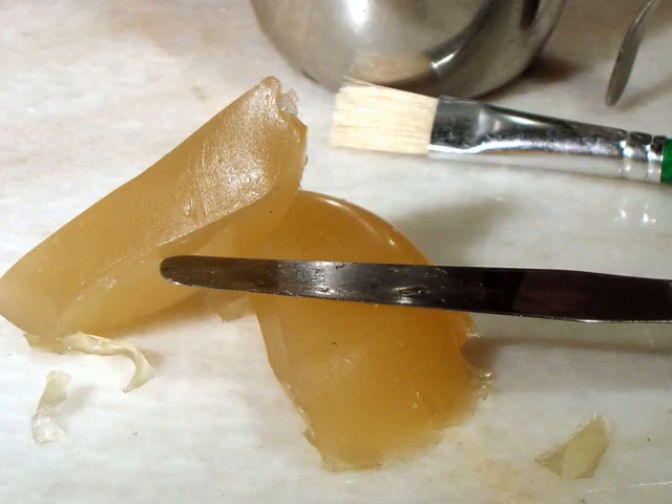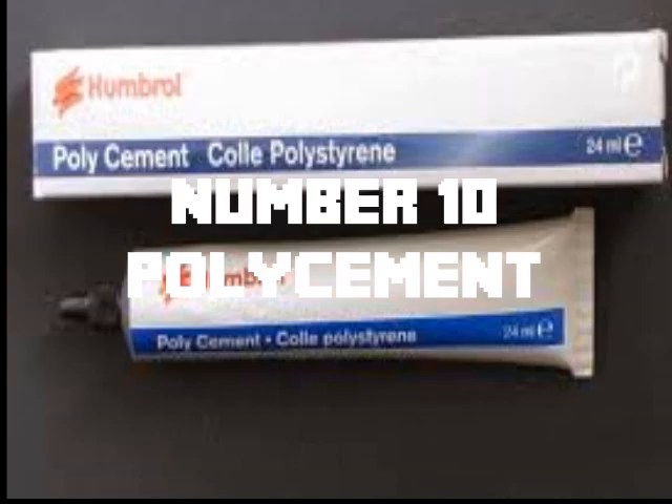These are the top 10 glues to use in the Warhammer 40,000 hobby. Number 10: Poly cement.